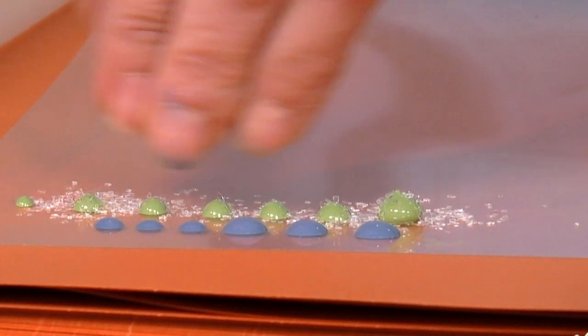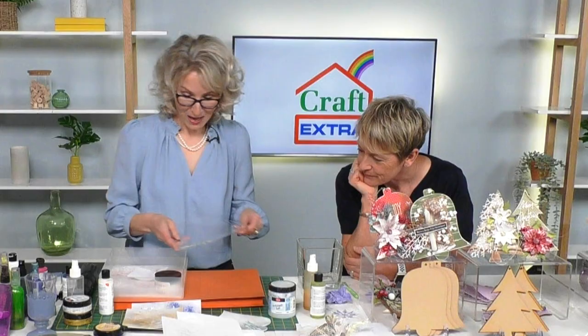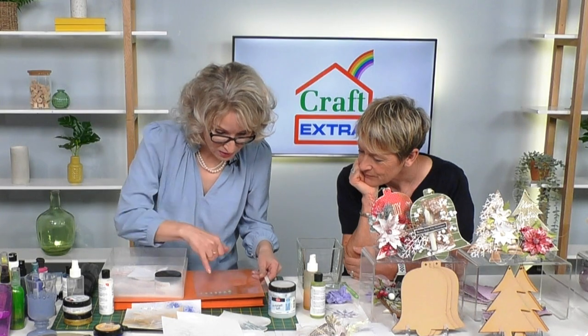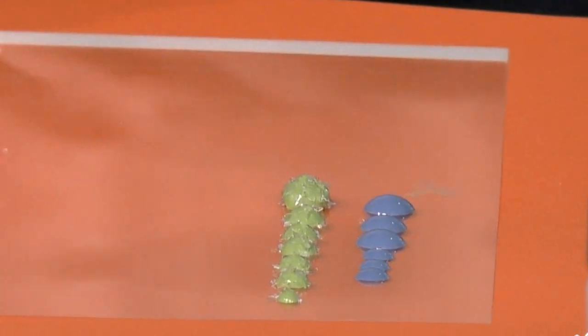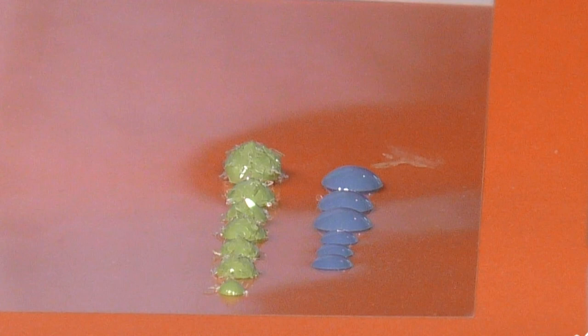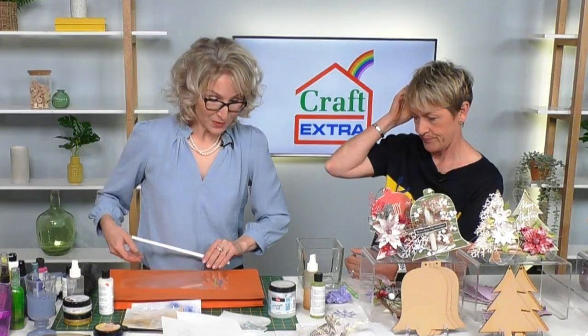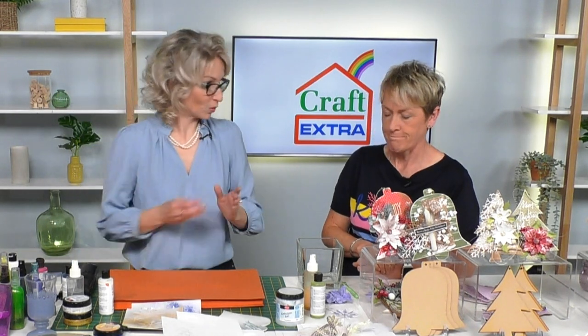Now you can really sparkle your gems up - look at that, so sparkly! Viva Decor products are self-adhesive, which is a key feature. Now I thought we'd move on to the crackle technique.